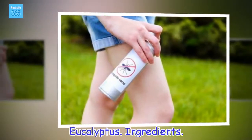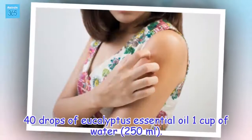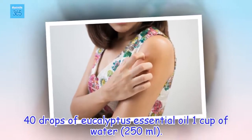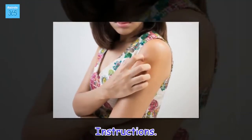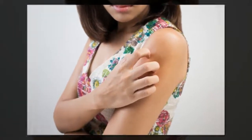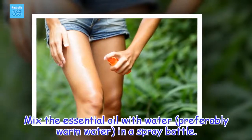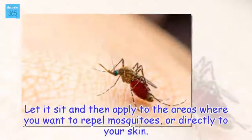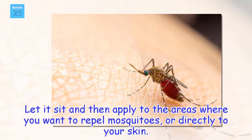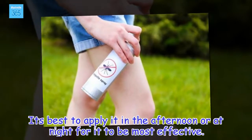Eucalyptus. Ingredients: 40 drops of eucalyptus essential oil, 1 cup of water (150 ml). Instructions: Mix the essential oil with water, preferably warm water, in a spray bottle. Let it sit and then apply to the areas where you want to repel mosquitoes, or directly to your skin. It's best to apply it in the afternoon or at night for it to be most effective.